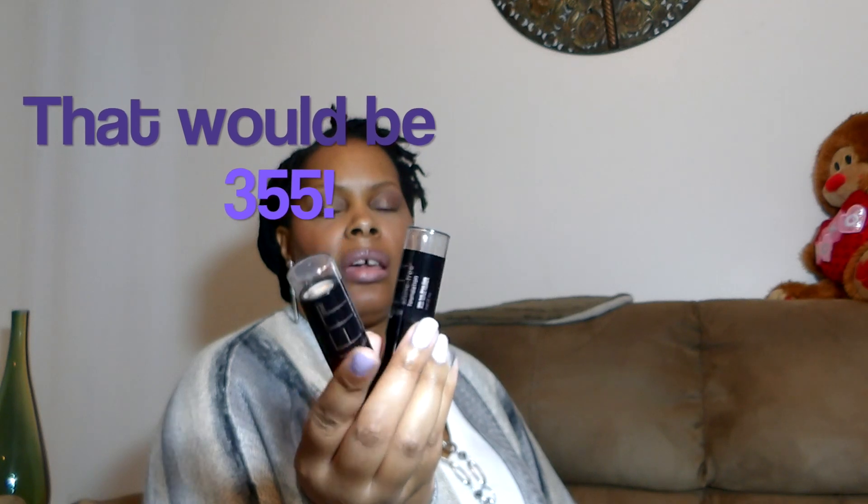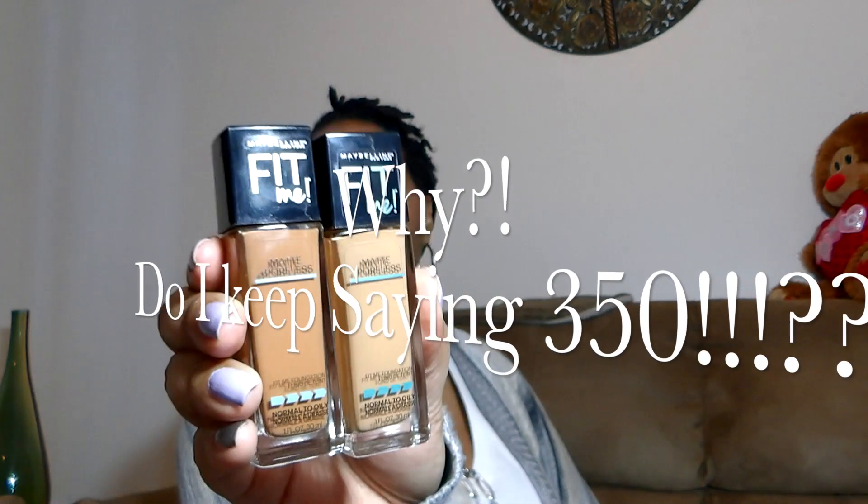For foundation, I'm mostly going to be using the Fit Me Shine Free Foundation Sticks in 330 and 350. I like how simple that is — it gives you a satiny feel when you put it on and it blends in easy. Maybe once I'll also mix in the Fit Me Matte Plus Poreless in those same two colors, 330 and 350.